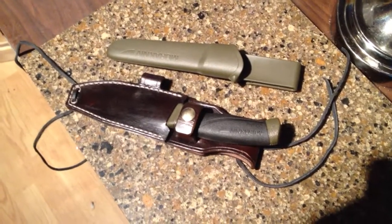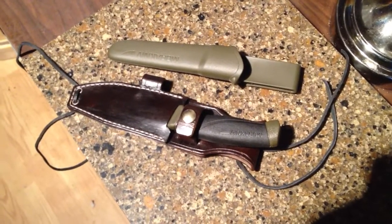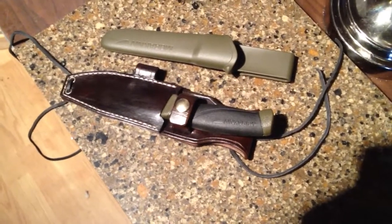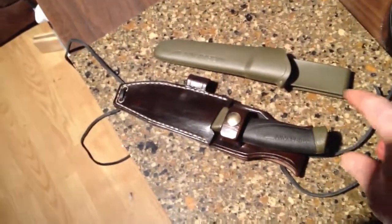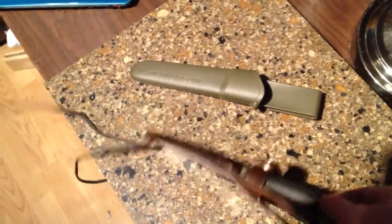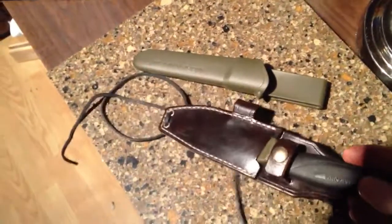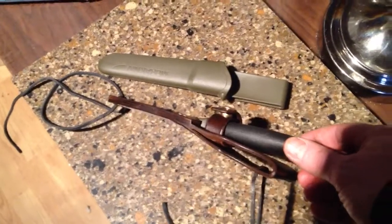This is my version of the sheath for the Mora Companion. I've designed it so that it can be carried in many different ways. You can tie both of those lashes together and neck carry it, and it's got the loop obviously for belt vertical carry.